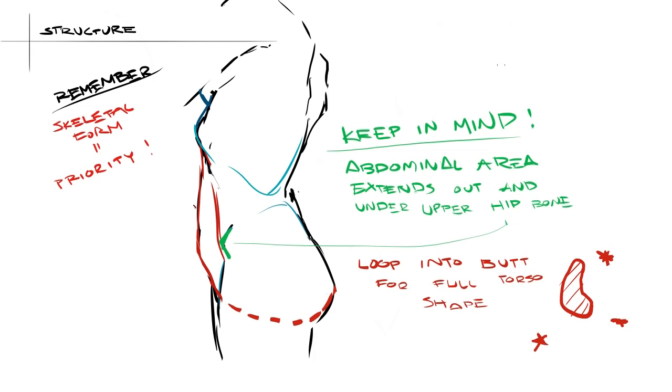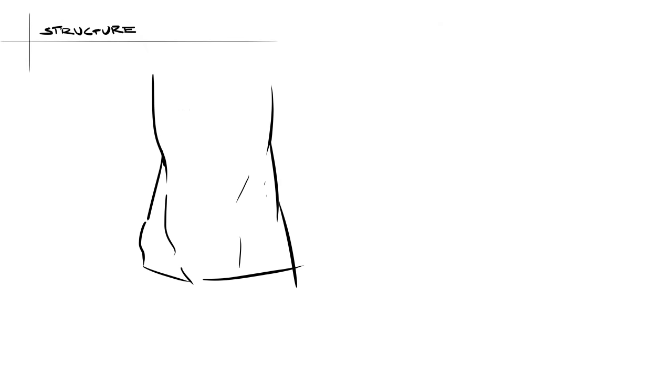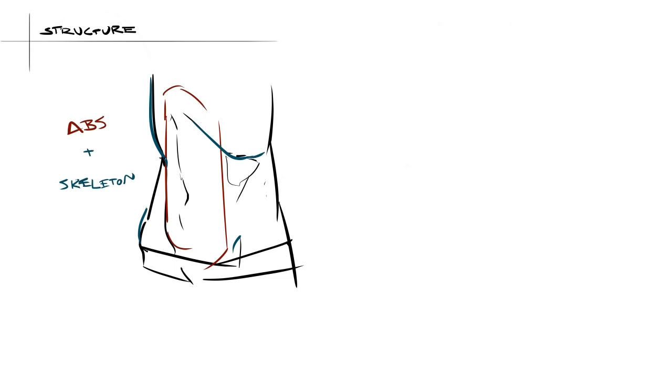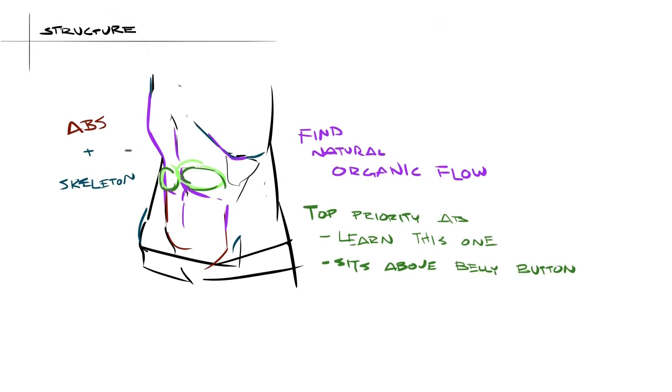It should form that wonderfully organic bean shape that all of us artists love so much. I'm going to keep emphasizing the interaction between skeletal forms and muscle forms when drawing. I drew a quick example of a very slender form from a three-fourths view, and you may notice that the line flows from the ribcage right into the lower abs in a fairly graceful way. It's great to know all of your anatomy lessons, but don't forget that everything gets wrapped up in skin and presented in a very flowing and organic way.